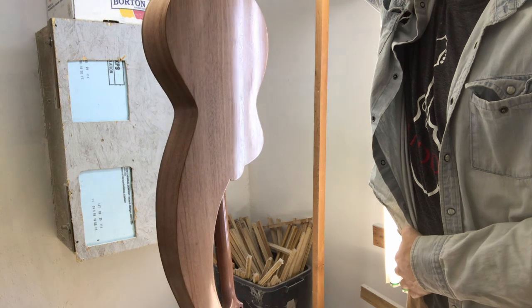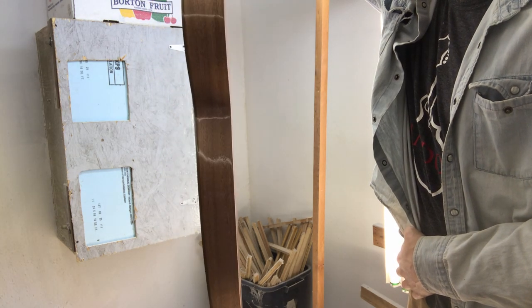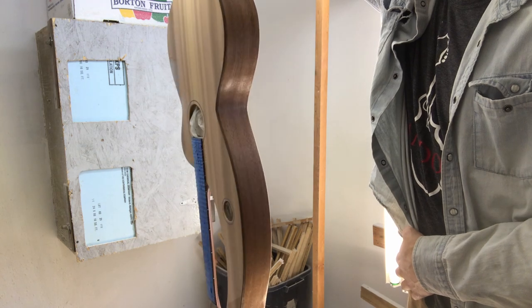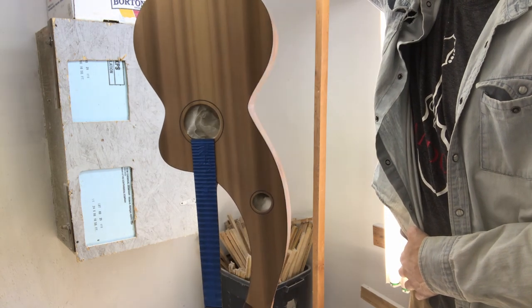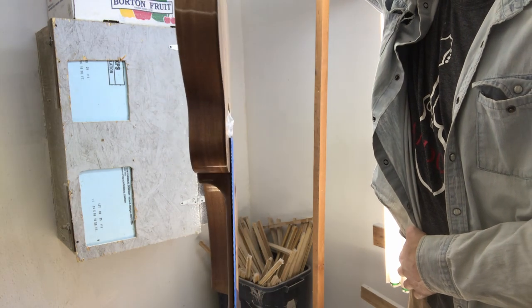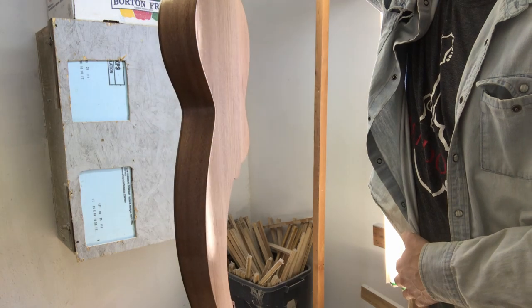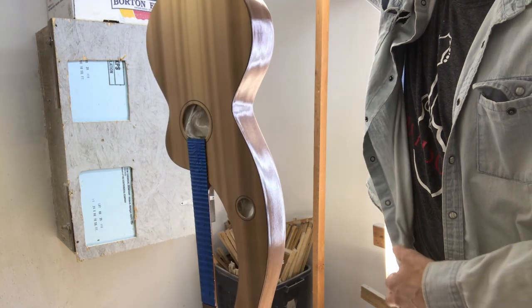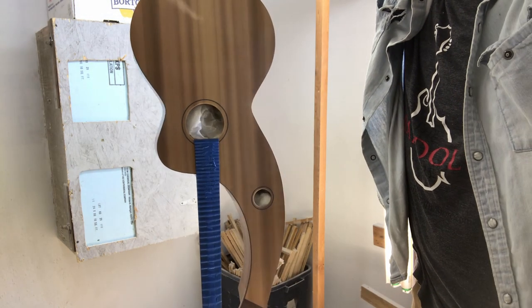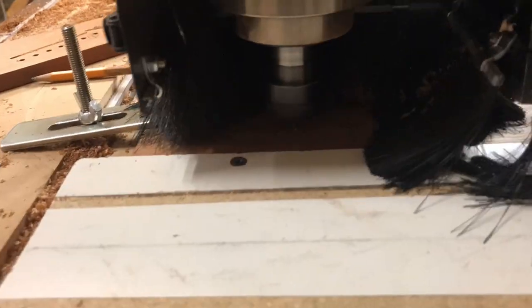Looks like I'm getting the first coat of the water-based polyurethane sprayed on, checking that it got a nice even coat with no runs. I've got my gun dialed in pretty well these days so that it just puts a nice wet look on it — that's how I know it's just done with that coat. It's better to do thinner coats more often — multiple thinner coats than trying to build it up faster.